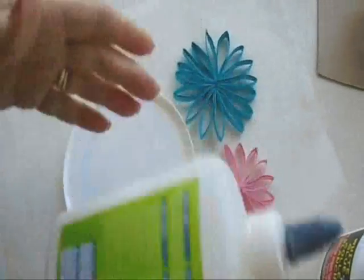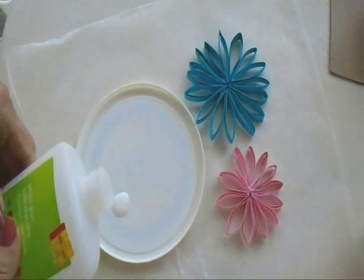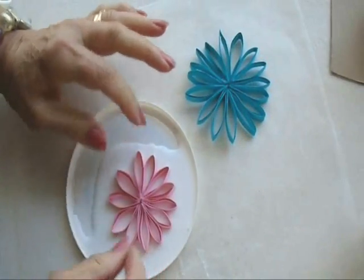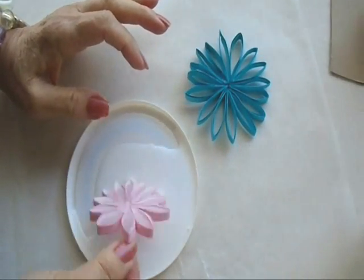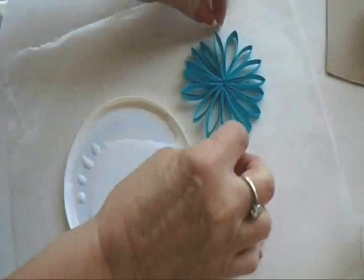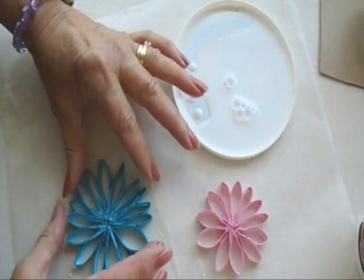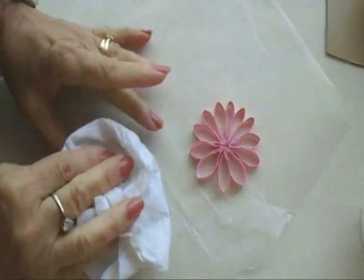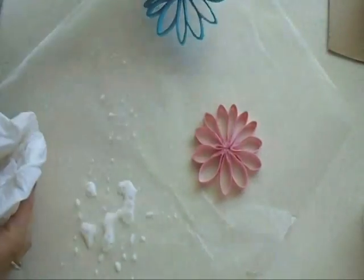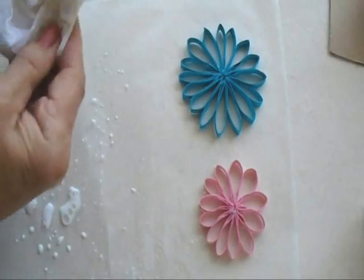I've got a little plastic lid here, and I've watered down some white glue until it's really runny, and I'm going to pour it into this lid. I'm just going to dip my flower one way and then the other, making sure I have glue everywhere. Arrange them the way you'd like them, and blot up a bit of the extra with a paper towel, then move it to a clean area to dry. Now you're going to let them dry and harden.